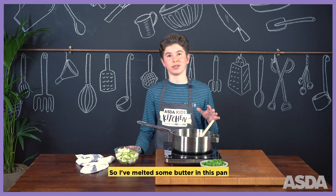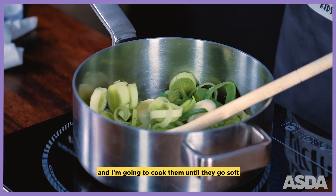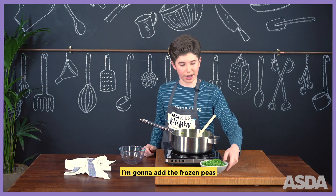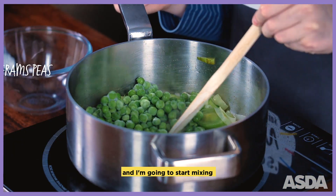I've melted some butter in this pan, now I'm going to add some leeks, and I'm going to cook them until they go soft. Now the leeks are soft, I'm going to add the frozen peas and start mixing.